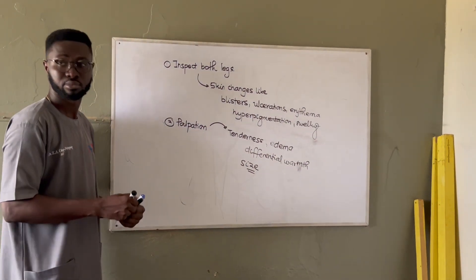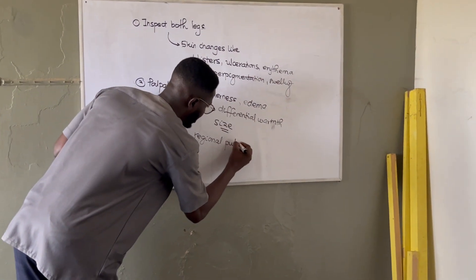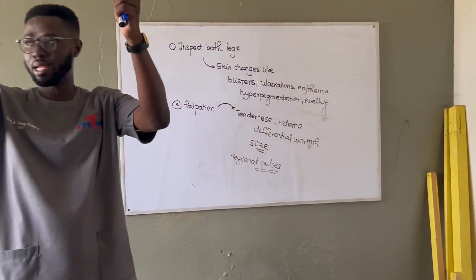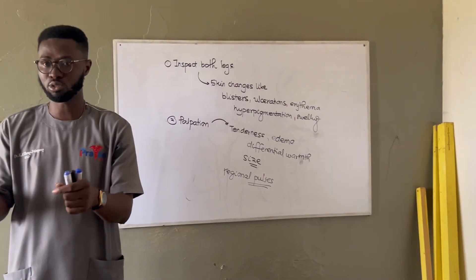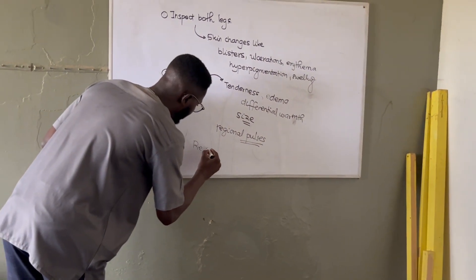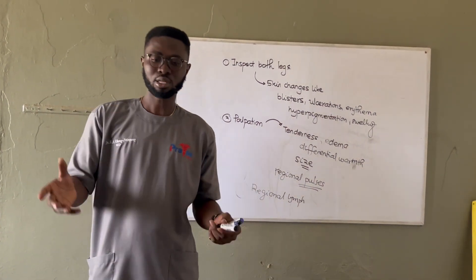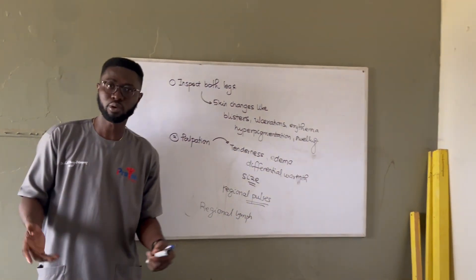We also check for pulses — the peripheral pulses: dorsalis pedis, posterior tibial, popliteal, and sometimes the femoral. Then we check the portal of entry: open the web spaces, inspect the soles and everything. We also check for regional lymph nodes — the popliteal lymph nodes and the vertical group of the inguinal lymph nodes. After that, you can thank the patient.